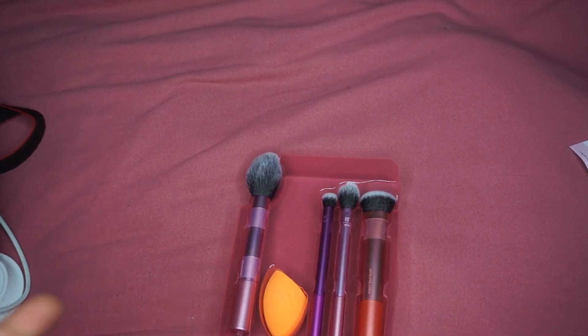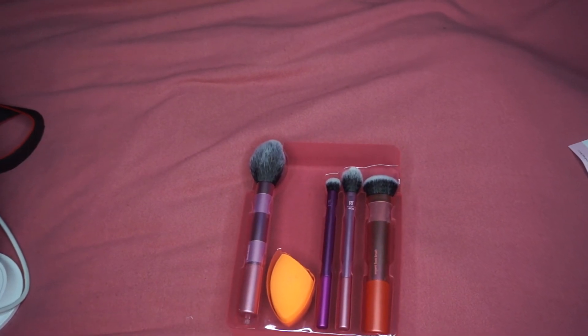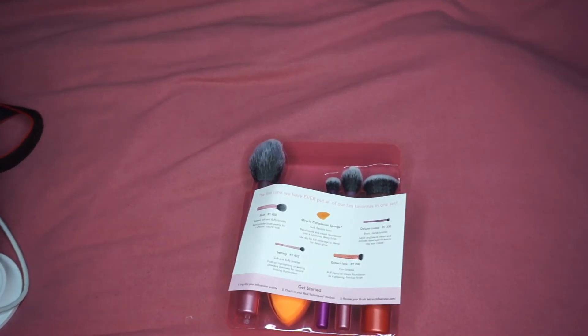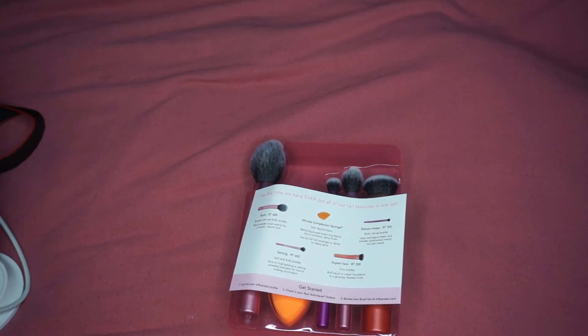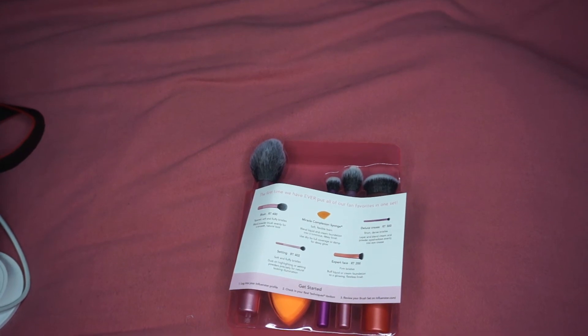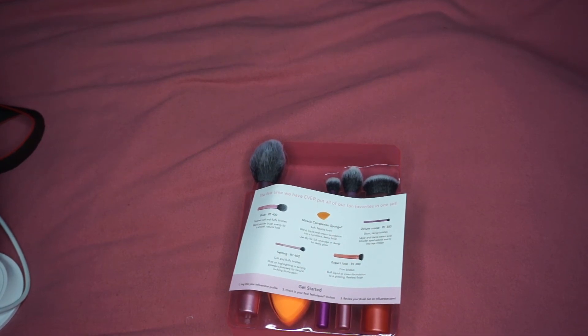That's it for my Real Techniques unboxing with Influencer. You guys can check out Influencer — they have an app in the app store. You just do a couple of quizzes and you can opt in for a box. I'll probably have a follow-up video on these brushes — they're kind of dope, and I needed some new brushes anyway.